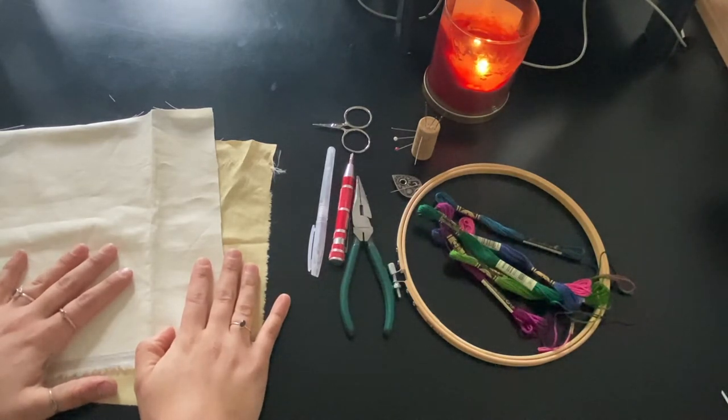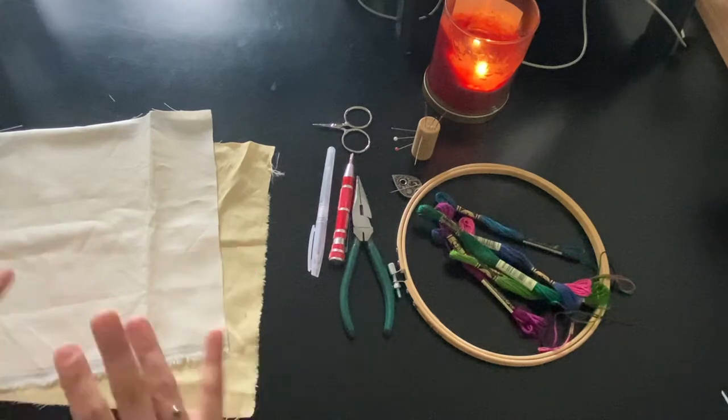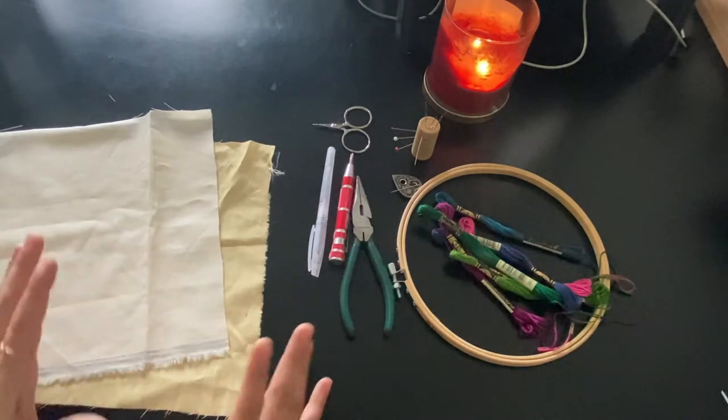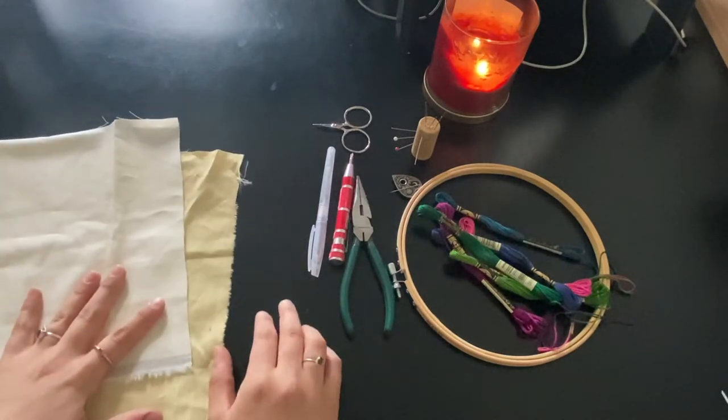I've got my candle lit, I've got my coffee warm, I've got all of my supplies and I'm ready to go. So this is what you're going to need. I do include all of these items in my kits. I have two pieces of fabric.